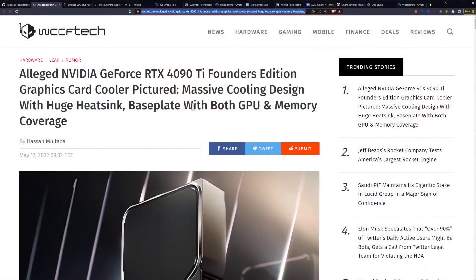Let's take a look at the RTX 4090 Ti cooling design. An alleged NVIDIA GeForce RTX 4090 Ti Founders Edition graphics card cooler is pictured — this one's exciting.